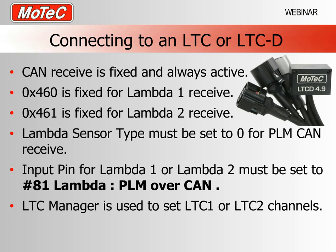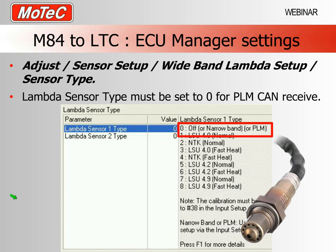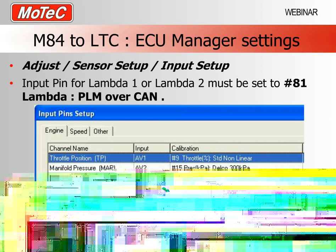The other Lambda device is our Lambda to CAN device — the LTC — and we also have a dual Lambda to CAN device. These both operate identically; one is simply two of the same devices in one housing. The CAN receive is fixed and always active but we must set the right hexadecimal addresses and make sure our Lambda sensor types and input pins are correct. Whether it be an LTC or a PLM, the settings in the M84 ECU manager are actually the same — sensor type set to 0, input pin set to 81.